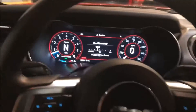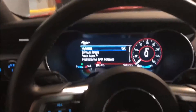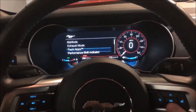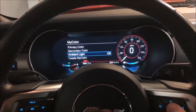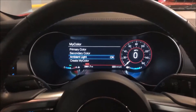To start, press the pony button on the steering wheel — you can see where my thumb is. Press that pony button and this menu will pop up on your dashboard. Scroll down using the controls where my thumb is and scroll down to 'My Color.'